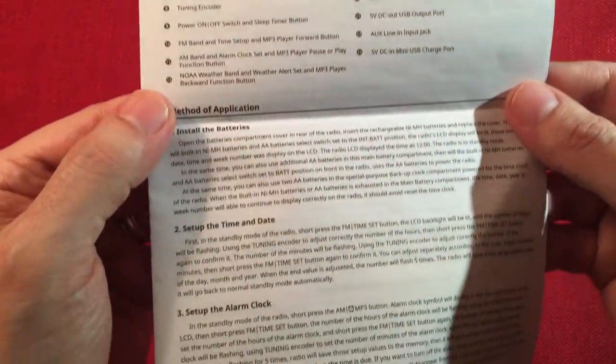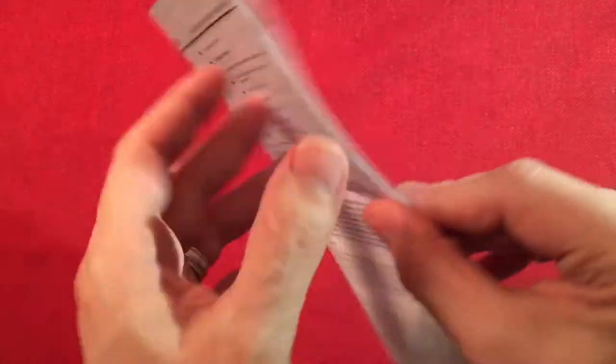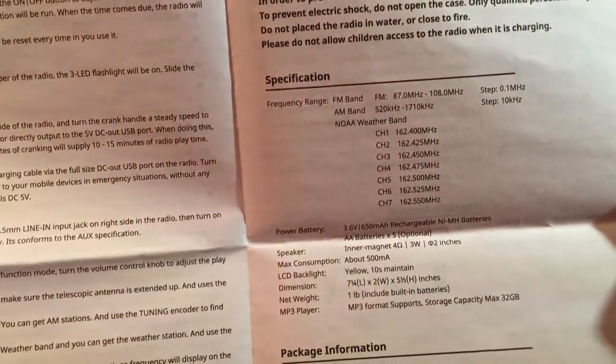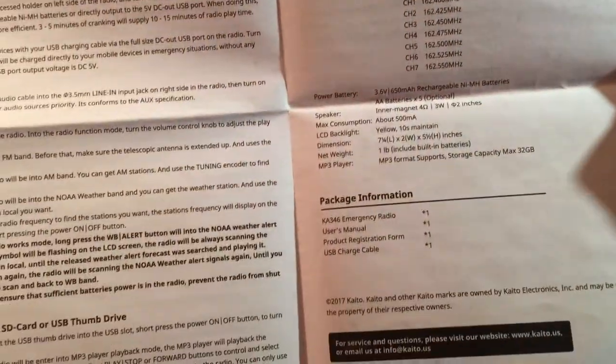And then the back of the manual has more of the same - setting time and date, setting alarm, installing batteries. There's a little frequency chart that talks about the speaker, and dimensions which we'll go over.